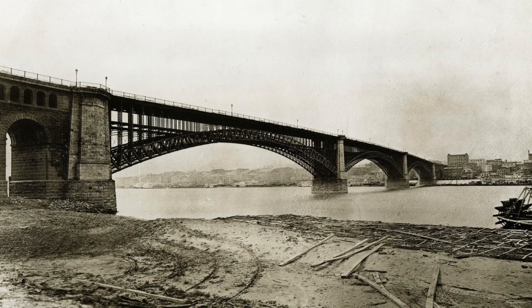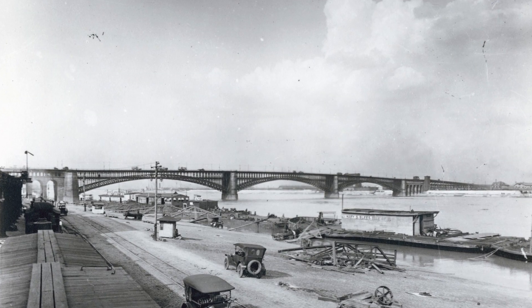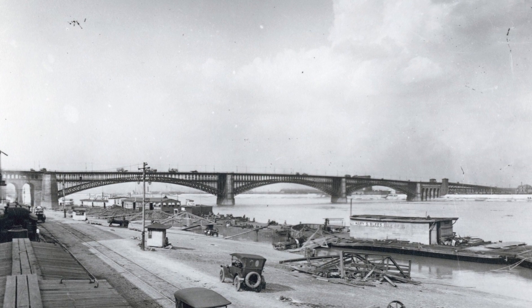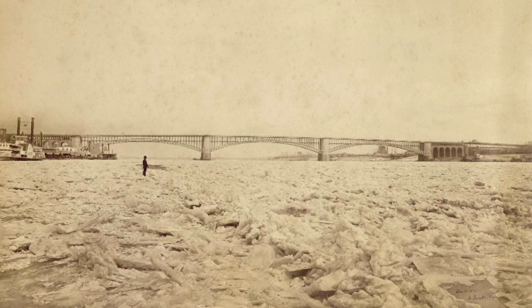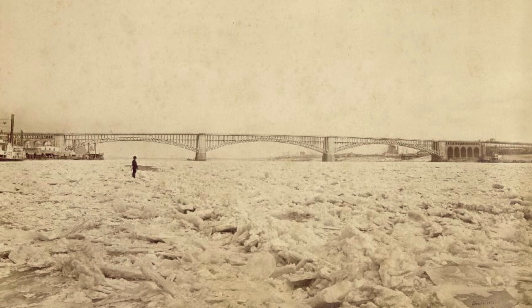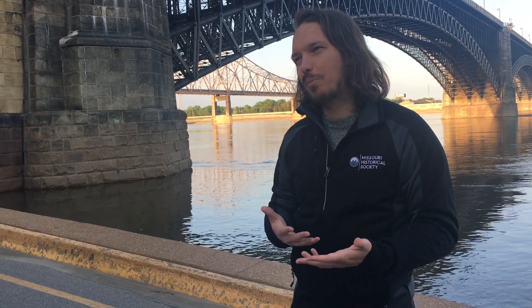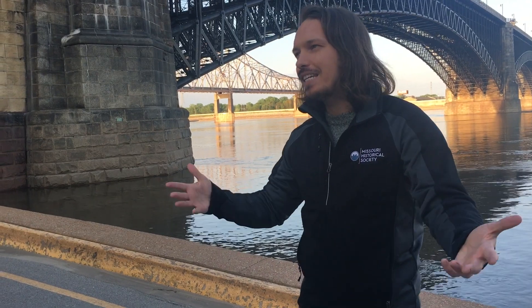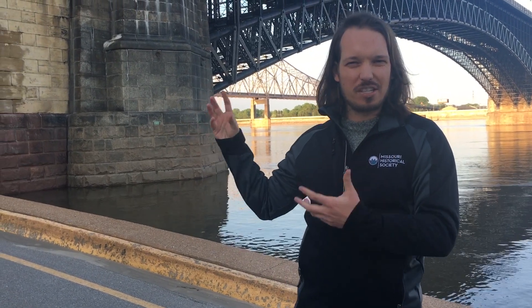When the bridge was completed in 1874, several people had doubts that had lingered from the very beginning of construction. One thing Eads did to reassure people was have someone who ran a circus bring an elephant and take it across the bridge. Not only were elephants heavy animals, they were also seen as having a keen sense of danger. So when the elephant went across, it helped assure people the bridge was safe. In another test, Eads had 14 trains come across the bridge simultaneously, just to show that this skeletal steel structure could really hold it.